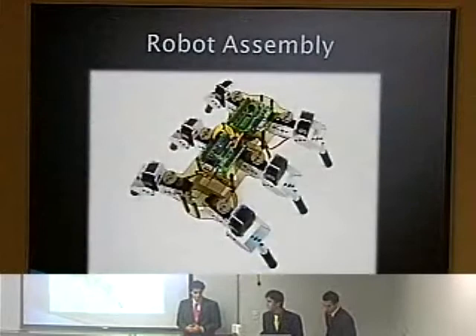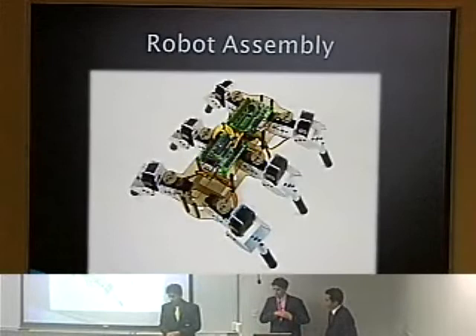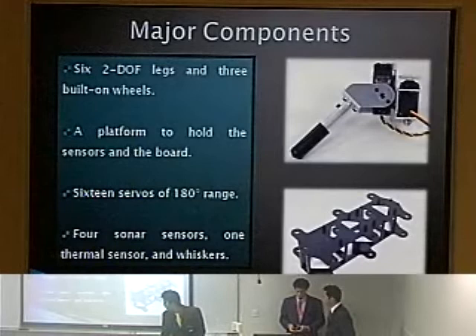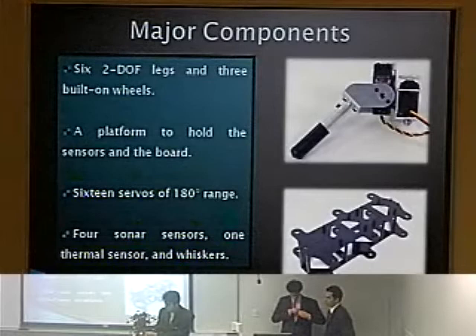Here we have the robot assembly before we made the changes. The major components include six two-degree-of-freedom legs seen here. We added two wheels — visible right here — and one small wheel which is only for stability. Those are the ones that have the servos.